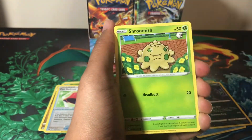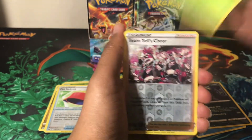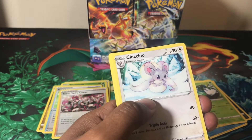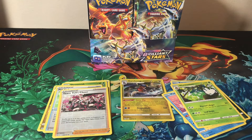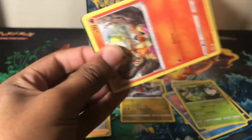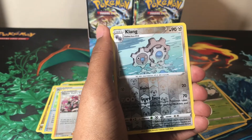Next pack has a Castform, Shroomish, and Piplup. Then a Turtwig, reverse holo Team Yell Cheer, a non-holo Wormadam, and a V-Star card. I'm not really sure what to do with the V-Star energies — I think I'll just keep a few and put them in the binder. Not going to keep every single one, but maybe somebody else can find a use for them or I can bulk them out.